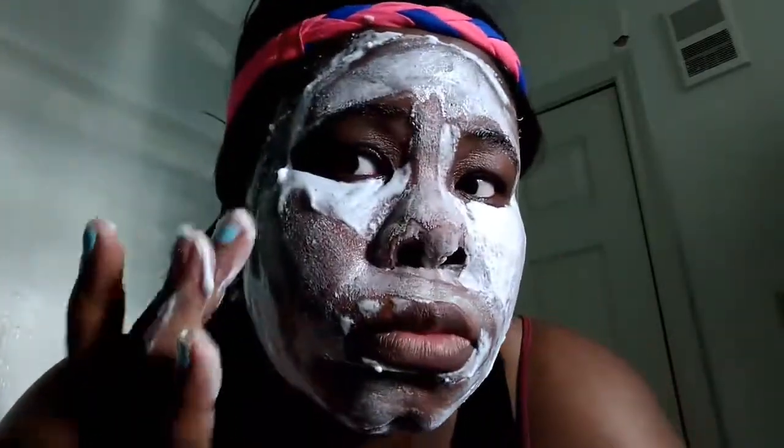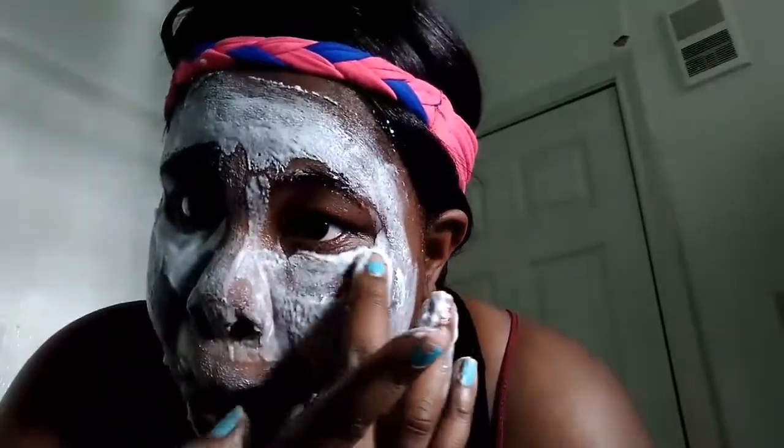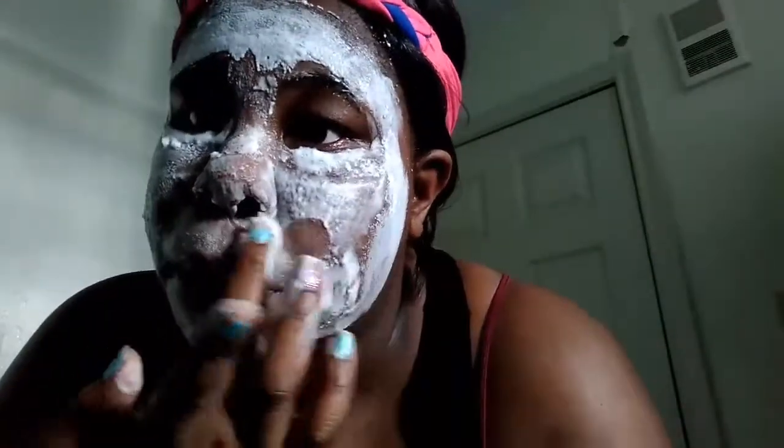I just kept putting it on my face — as you can see it's bubbling up — and I want to make sure I get it all over, don't miss a spot, because I do have issues with my face breaking out right now. Honestly I had fun putting this on; it just feels really, really good and very moisturizing.